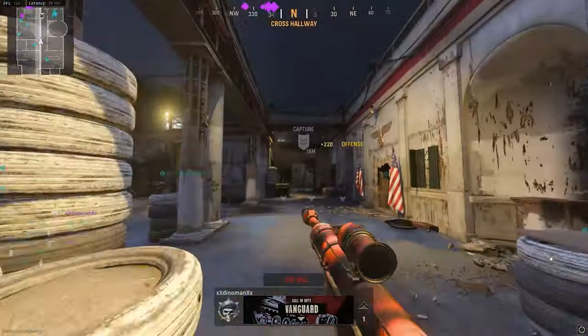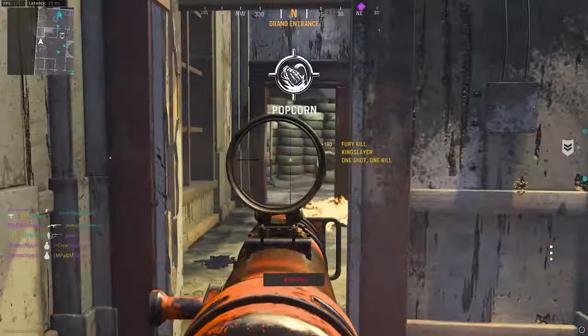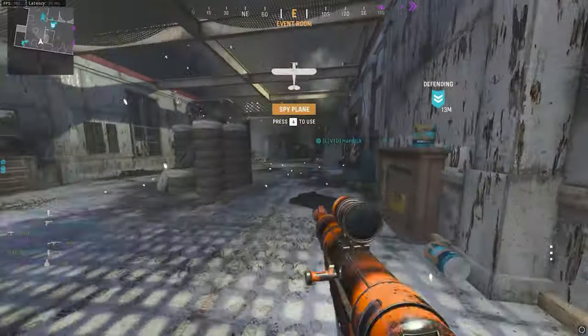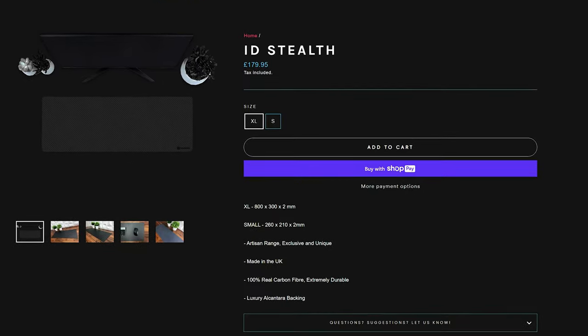If £180 for the large size doesn't fancy you, they do have a smaller size — which is really tiny — for about £100, which is probably around $130 US. The biggest thing I'd love to see is a bigger version of this carbon fiber mouse pad, preferably 400 or 450 millimeters tall instead of 300. This one is 300mm tall and 800mm long — I don't mind the 800 instead of 900, but having a size of 900 by 450 would be absolutely fantastic.